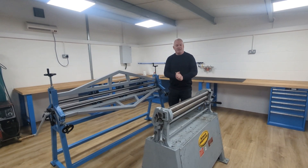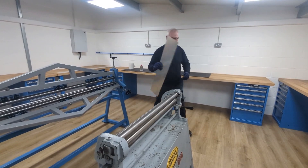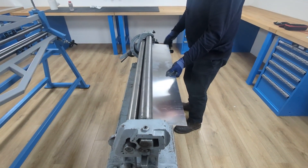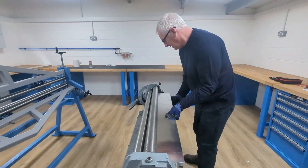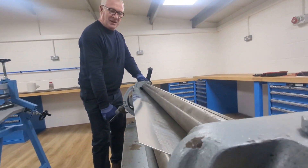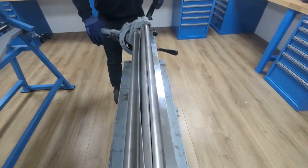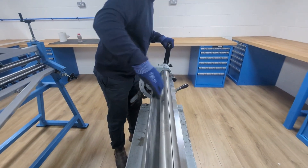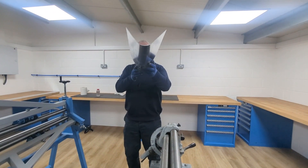Hi, welcome back to my YouTube channel. We're going to test the beast and test this. We're going to try this one first - trying to get the tightest radius we can, so just at its highest. That's the problem - it's shallow in the middle.